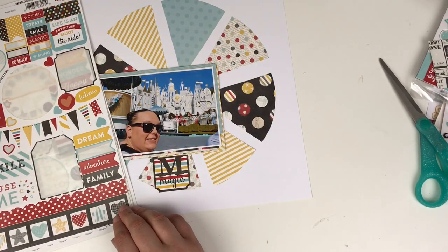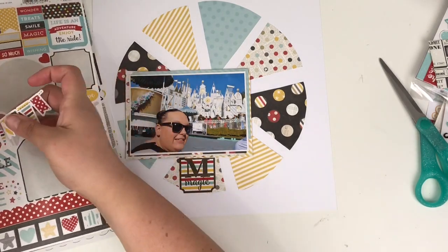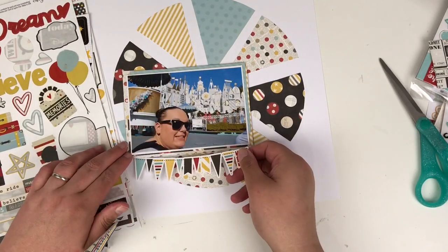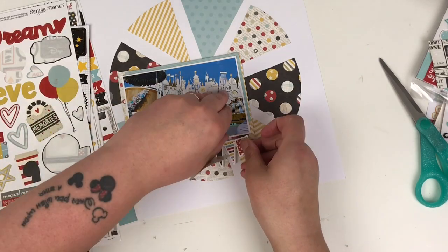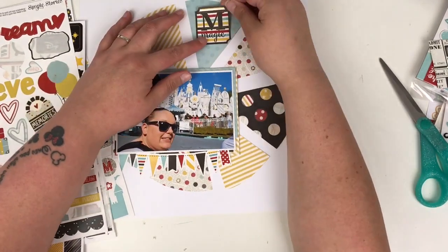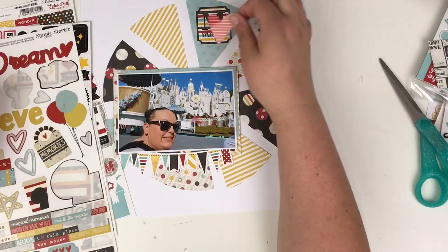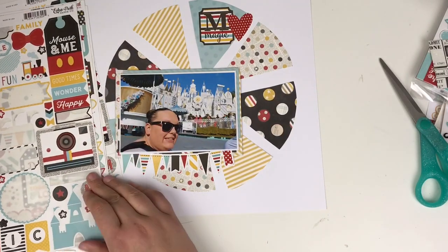Now I'm adding some embellishments — going through my 12 by 12 sticker sheets. I love that colorful 'magic' one; I initially put it underneath the photo but then I peel that up slowly and prefer to use this banner piece at the bottom of my photo instead. I tuck it in underneath so the ends aren't seen. You could pop foam dots on the back of those banner pieces for dimension. I'm sticking 'magic' in the middle of that blue circle, which helps move the black color around the page, and then adding a red polka dot heart.